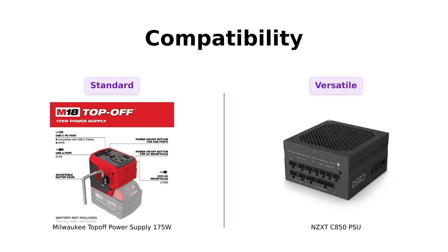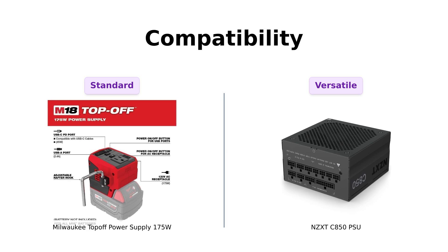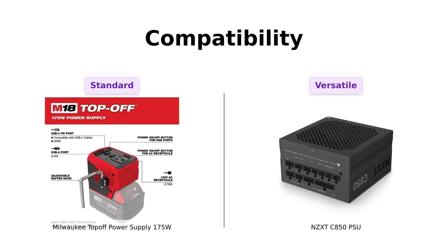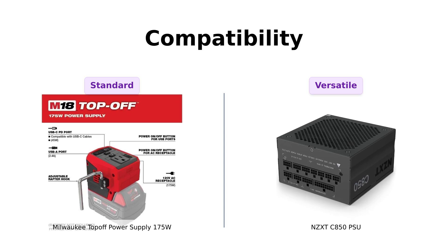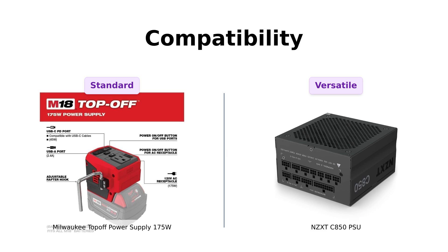Compatibility is another important factor. The Milwaukee Top-Off is fairly basic in this regard, suitable for general use but lacking in specific support for high-end components. On the other hand, the NZXT C850 is compatible with the latest NVIDIA and AMD GPUs, fitting most ATX cases. Reviewers have also mentioned its extensive testing, making it a reliable choice for gaming rigs — like having a Swiss Army knife in your setup.